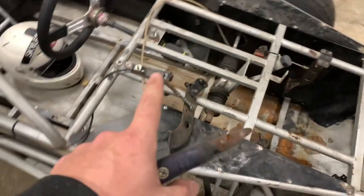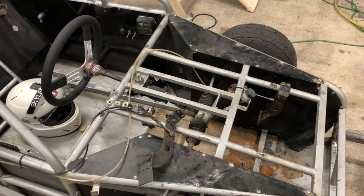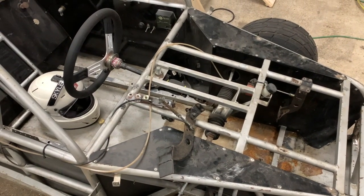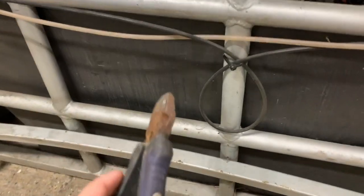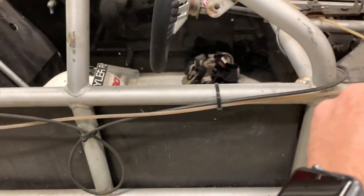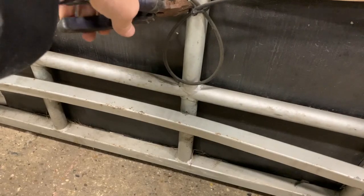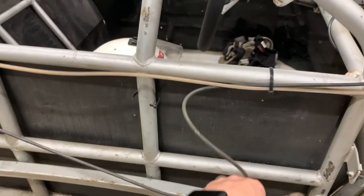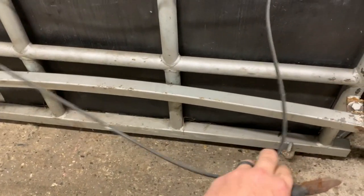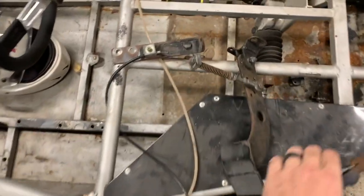I want to go over this gas pedal. As mentioned in part two, we did not have enough extension running to the motor for me to move this up — but that is not true. Someone pointed out in part two that we actually have a loop here that I did not see. This loop is going to give us enough cable to move this throttle from here to there, so it's going to be super easy. There we go — the extra length we need was that simple. Thank you to the person who pointed that out.